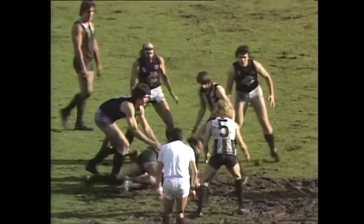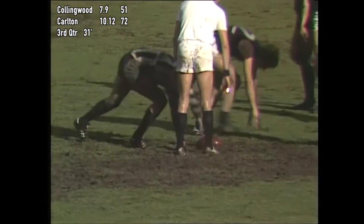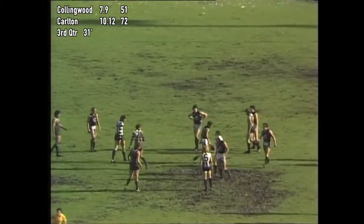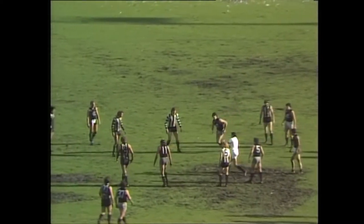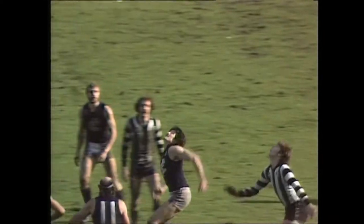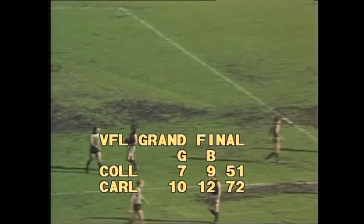Gone to a handy lead themselves since. I think we'll see another ball up — 30 minutes gone, in fact in excess of in the third quarter. The siren is imminent here at the Melbourne Cricket Ground as we await the ball up. It'll be thrown in the air by umpire Bill Dever — he couldn't bounce it there. There's the siren. It's three-quarter time in the 79 Grand Final.